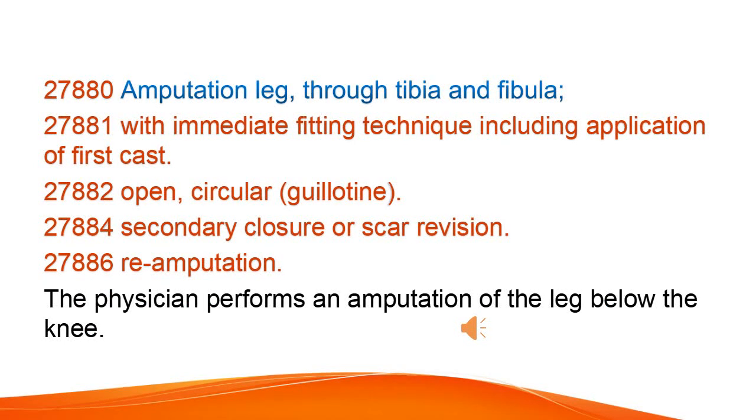Amputation of the leg through the tibia and fibula, with immediate fitting technique including application of first cast. Types include open, circular, and guillotine amputation, as well as secondary closure or scar revision, and re-amputation.